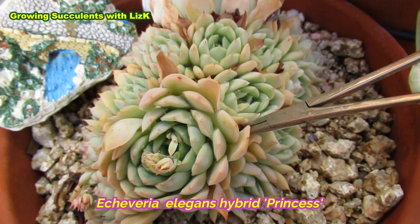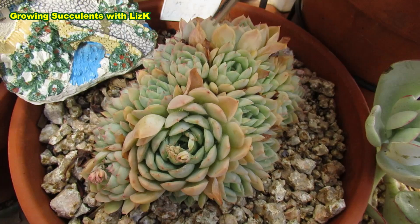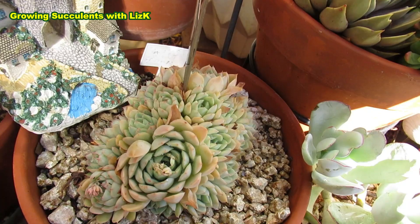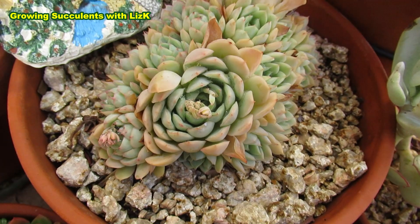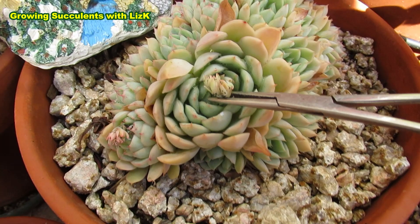These are a bit tight, so I like to use my clamp to pull them off - it's just so much easier. But this one - I'm not going to do anything with this plant this year, I'll leave it. But since I'm going to separate this and propagate it, I will just leave it for now because I'm going to have to pull it apart.